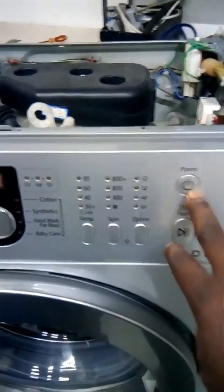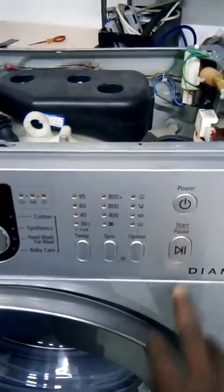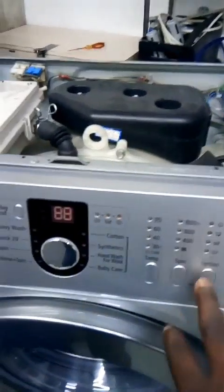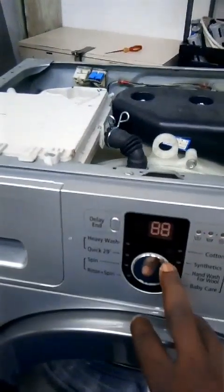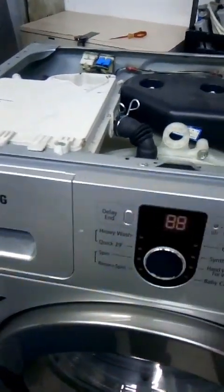This is the power button — the on and off button. This is the start and pause button. These are options to select. This is the temperature button. This one is the program selector. All these functions are controlled by the brain box.